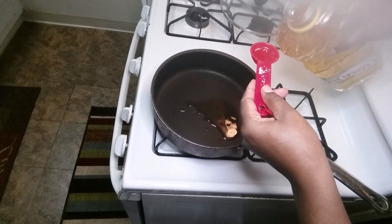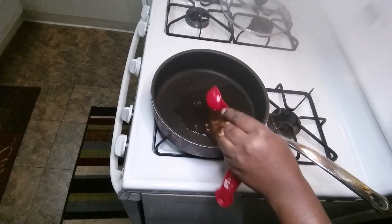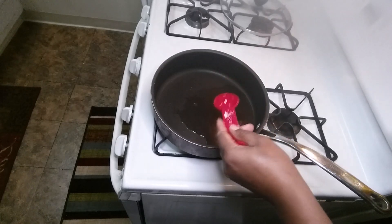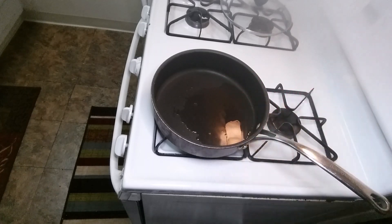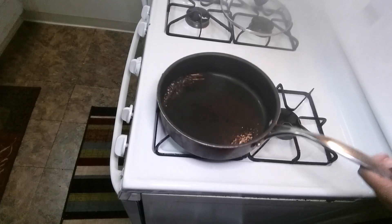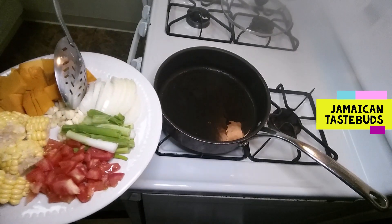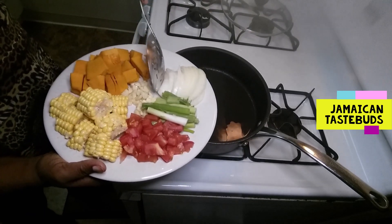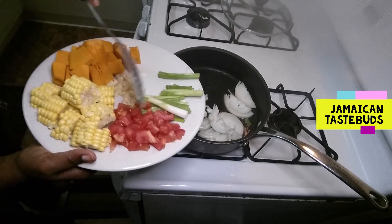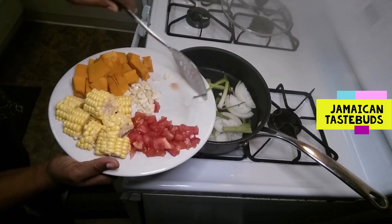Just remember that steamed fish is a versatile recipe — people make it how they want. This is my version for today, though I know two or three other ways to make it. Now that we've got enough oil in the pot, you're going to add the onions, the scallions, the garlic, and the tomatoes. Just be careful — tomatoes bring a lot of water.